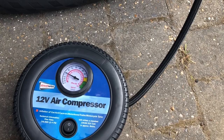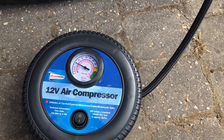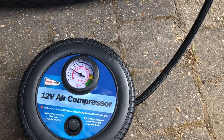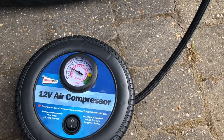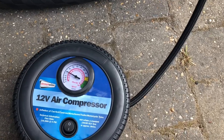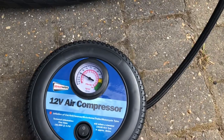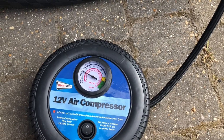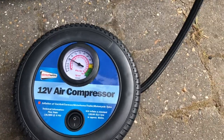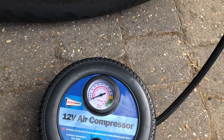So what that means is I would have to set this compressor to 60 rather than 44 for the front tyres. At a petrol pump I would do the front at 44 psi and the back at 49, but on this one I'll probably have to do 60 at the front and maybe 65 at the back. I'll switch it off now because I don't want it to go over 60.